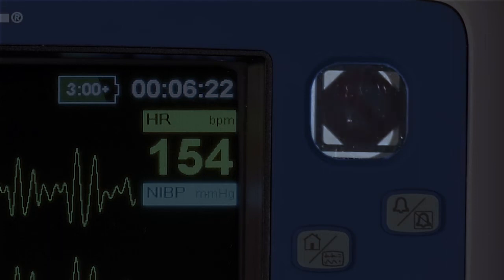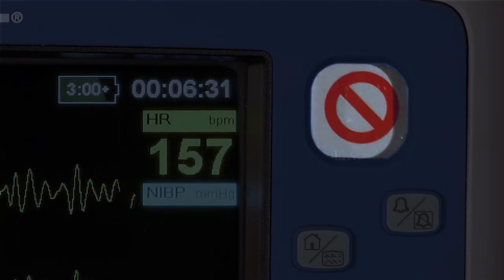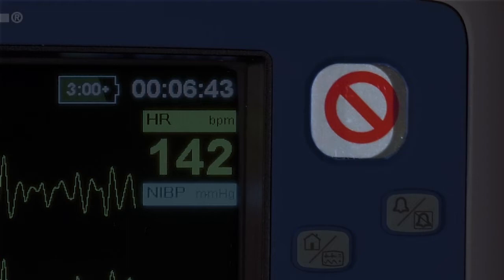If the Do-Not-Use symbol clears, then the device is now ready to use. If it does not, take the device out of service and contact Zoll Technical Support. Note that a device operating on wall power without a battery installed will display the flashing Do-Not-Use symbol. This is a reminder that, if unplugged, the device will power down.